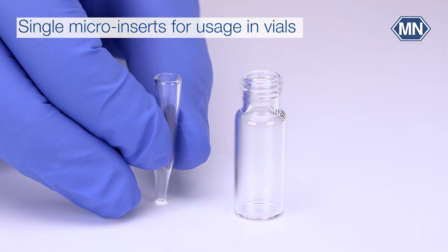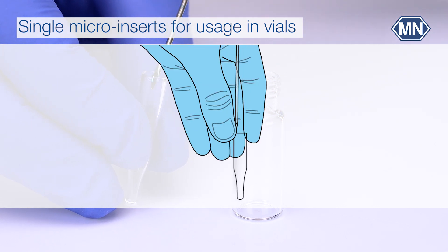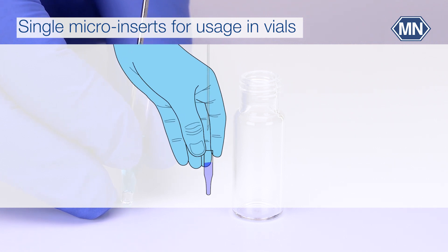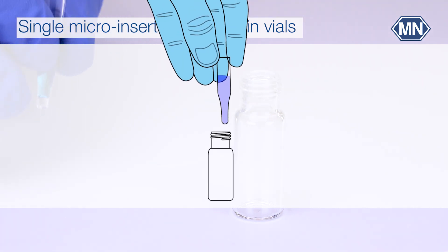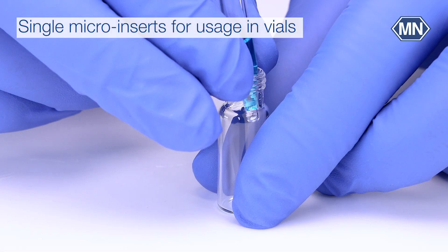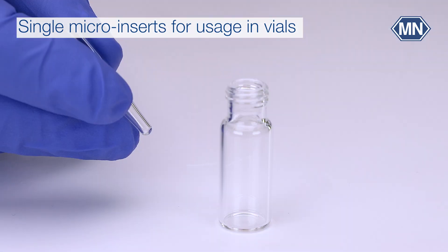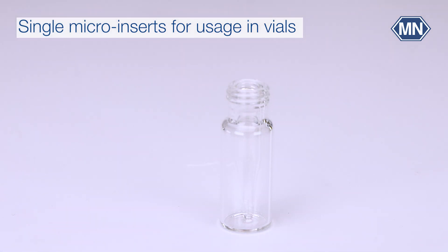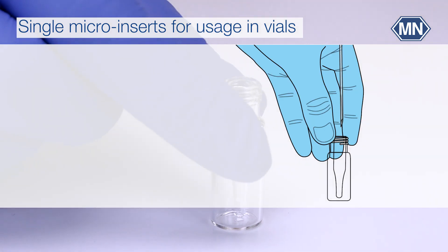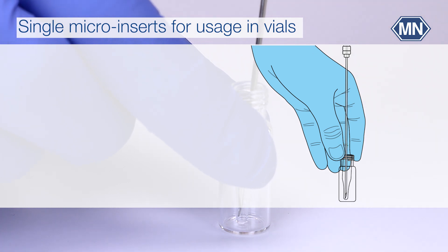If you hold the insert in your gloves during filling, it is not easy to do so due to the small size — even more so as you still have to put it into the vial afterwards. On the other hand, if you first insert the micro insert into the vial, fitting has to be carried out very carefully and precisely, and the insert is not firmly fixed.